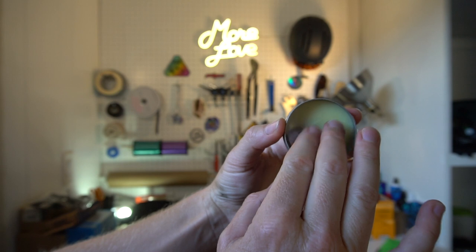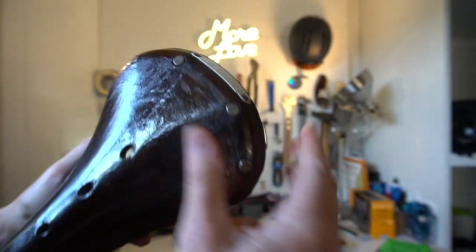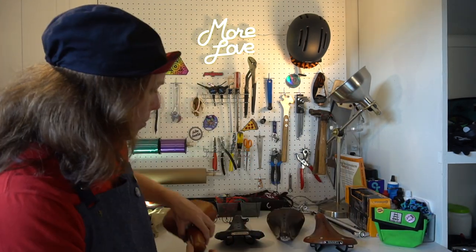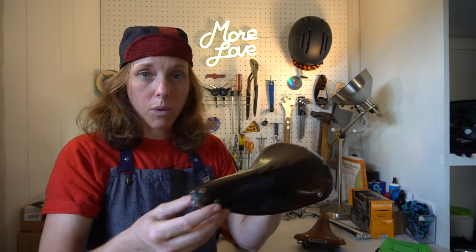You need to condition and protect the leather. Basically what you're doing is taking a very small amount of Proofide on your finger and massaging it into the leather. You want to do both sides — the top part and the underside. We actually made a video all about oiling your saddle, so you can check that out. You want to let it sit for about an hour to soak into the saddle, and then buff it out with a rag.